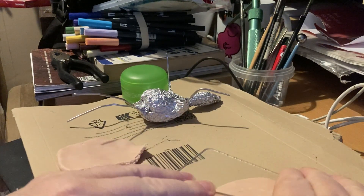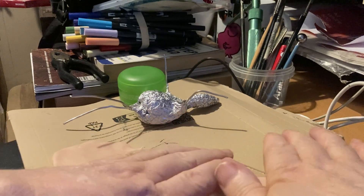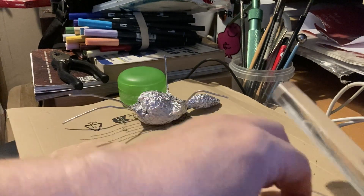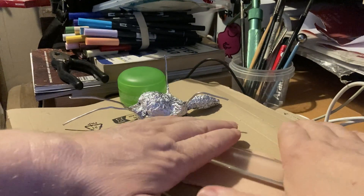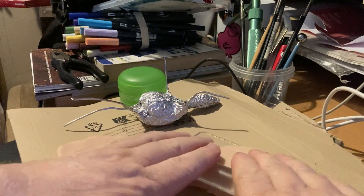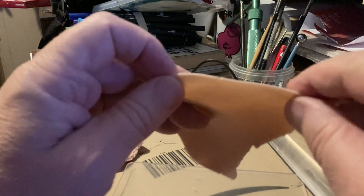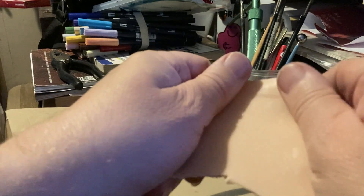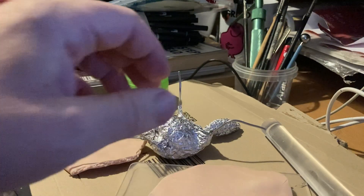I'll probably get around to buying a second-hand pasta machine at some point, but if I was a YouTuber who did this every single week and had to put a new figure up every week, then maybe I'd invest in something like that. But the fact of the matter is I do this every so often, so the roller isn't that much of a problem. As you can see I've got my sheet reasonably thin now — it's probably about a millimeter thick — and that's now nice and pliable to be able to start draping over my figure, so let's do that.